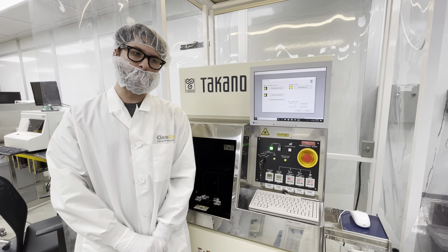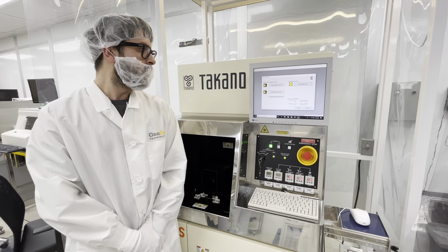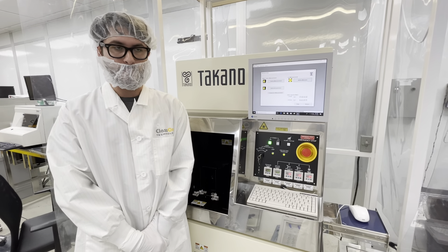Hi, my name is Simon Chard from Class One and I'm here to introduce the Tukano WM7S.